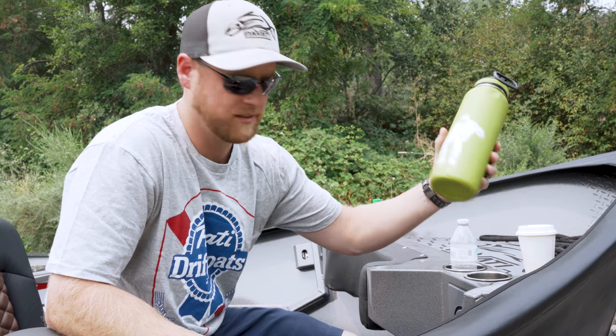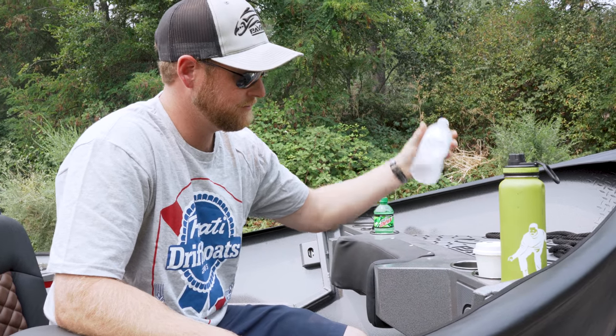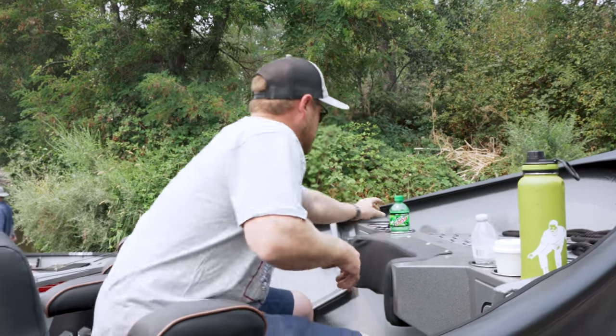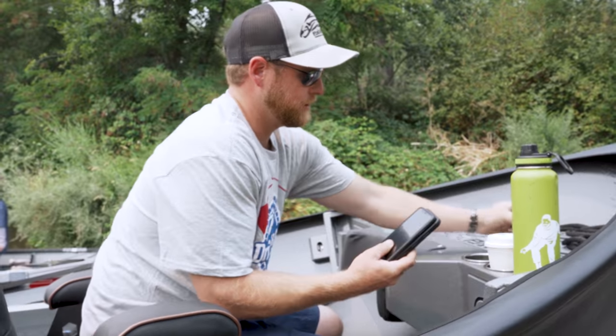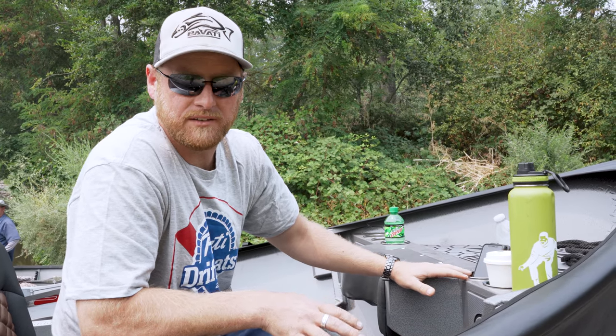They're large enough to accept a big Yeti cooler water bottle, your coffee cup, water bottle. It's great for your phone storage. It's just nice to have these little storage areas to put all your stuff when you're out there on the river.